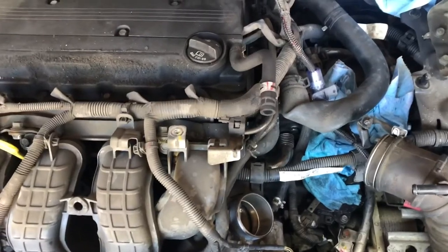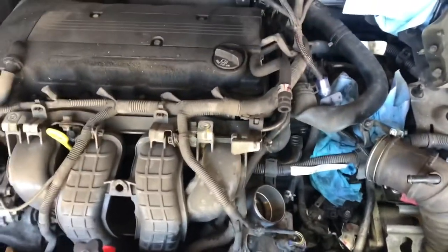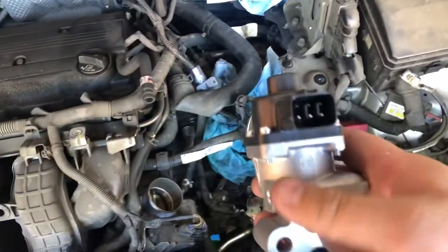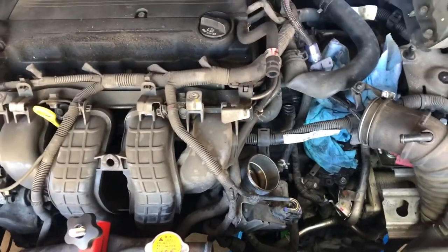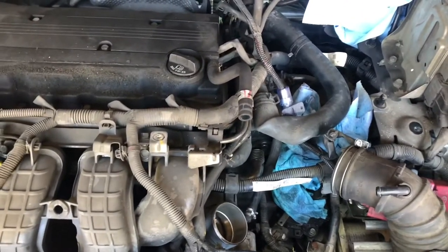Welcome back guys to Stephen's DIY Auto Repair. We're back here with this '09 Mitsubishi Lancer and we finally got the new part in. So here's the new EGR valve. Today we're going to be installing this in and getting it put back together and seeing if she runs.